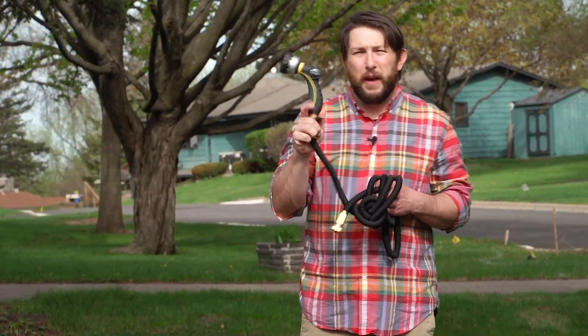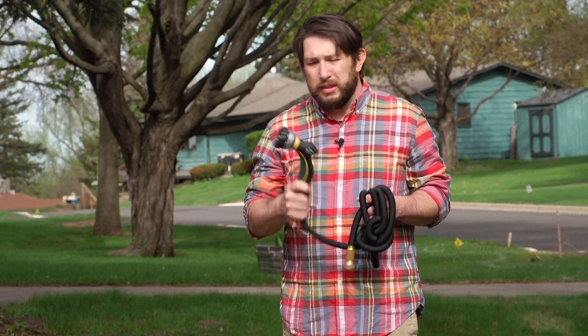Recently, I did a little research and found this FitLife expandable garden hose, and picked one up to give it a test. Here's how it went.